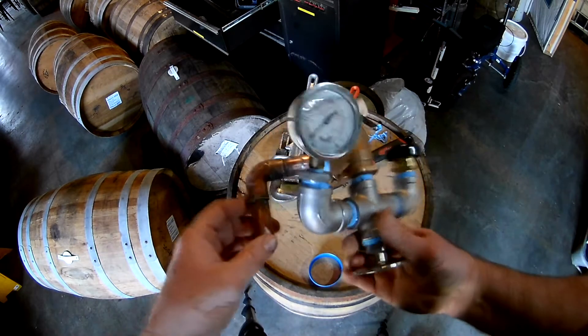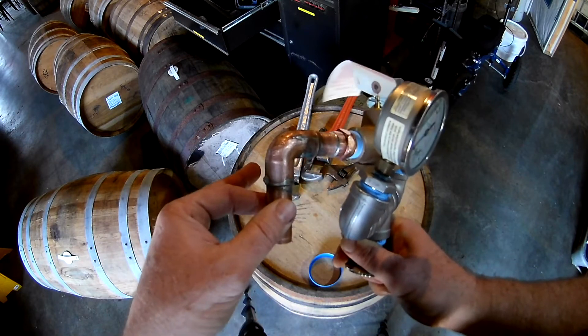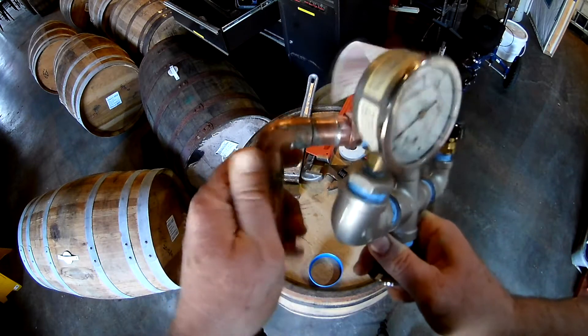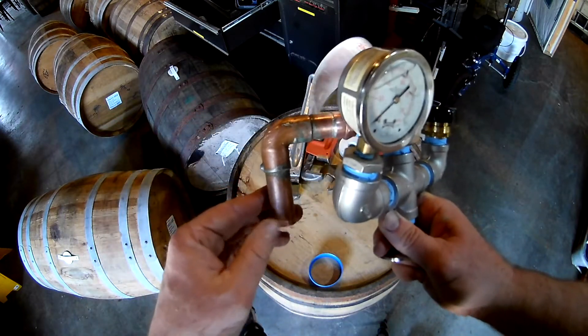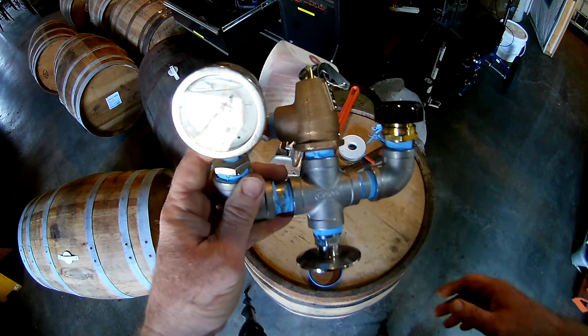In true Glen's Creek fashion, used a piece of recycled copper elbow, cleaned it up with some setback, and that provides a little distance for the steam to come out safely out the back. So this is now ready to go on top of our fourth pot still.